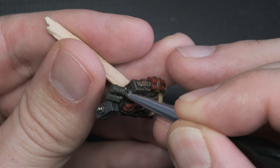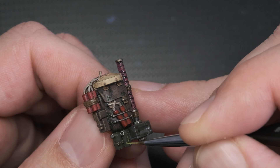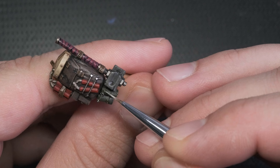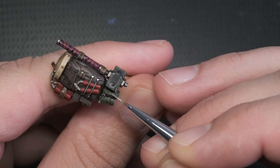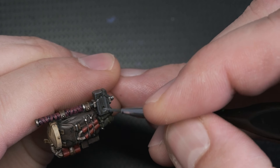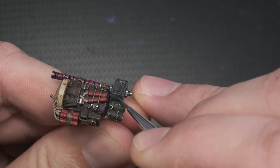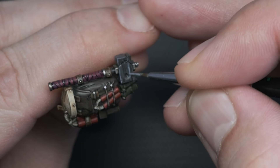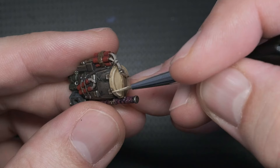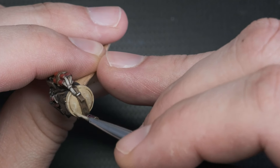The grenades got highlighted with the medium and bright green colors, following the same method I used on the backpack. All the metallic parts got highlighted with Stormhost Silver, a bright silver color — these shiny spots really draw the eye when looking at the mini from a distance. The hammer was also quite stained by the brown wash, so I established the flatter parts with some more Mechanicus Standard Grey. Once that was done, I added some white paint to the gray and highlighted the upward facing edges. To finish off the backpack, I added some white to the Morgus Bone and highlighted the very edges of the landmine.